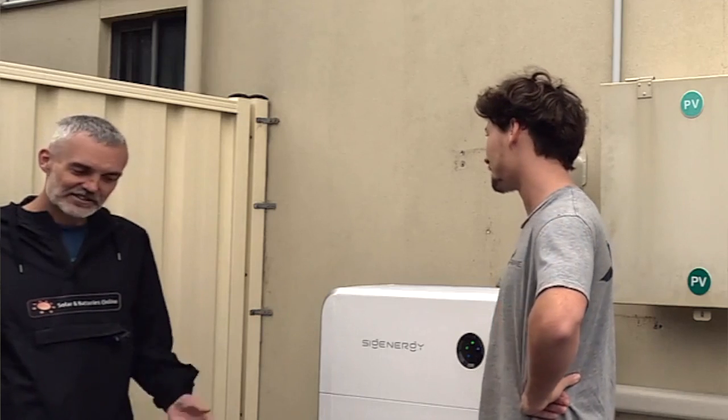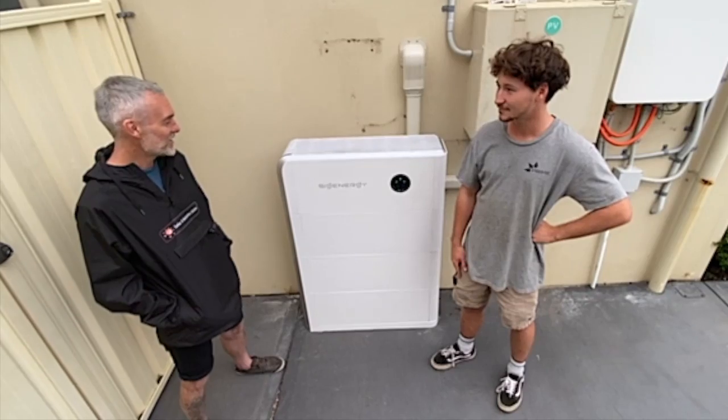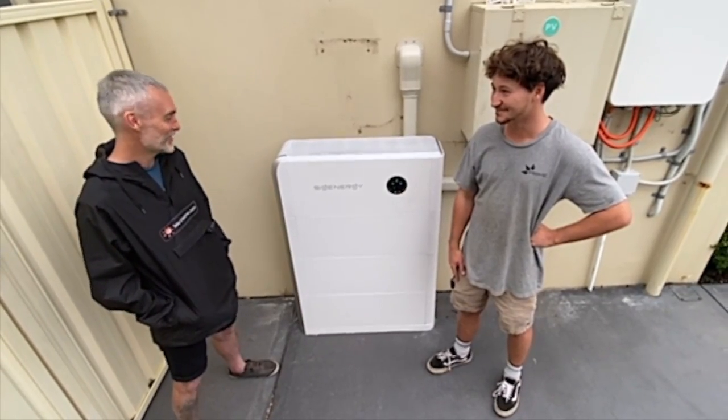It's a very exciting product. It's the first time I haven't been that excited about a product in solar for quite a while.